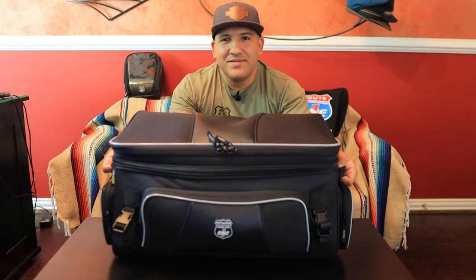Maybe you're going on a road trip and you told yourself, man, I don't have enough space for the stuff that I need to bring. I might have a solution for you. In come the Nelson Rig Traveler Trunk Tour Bag. Let's talk about it. Stay tuned.